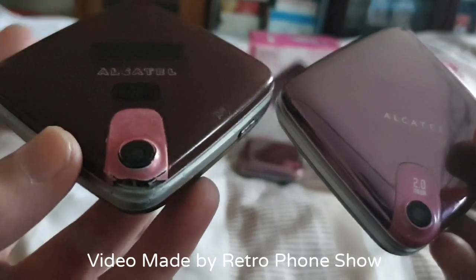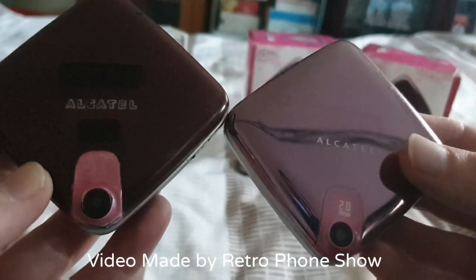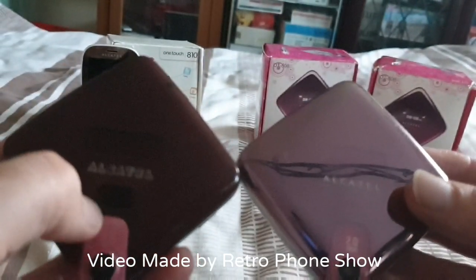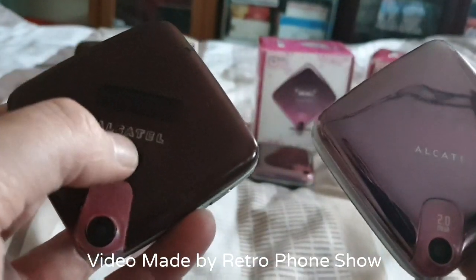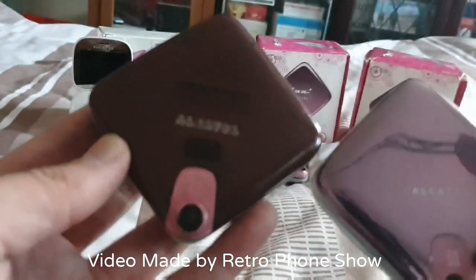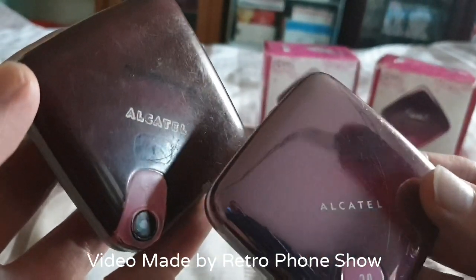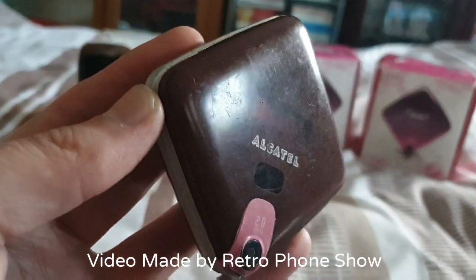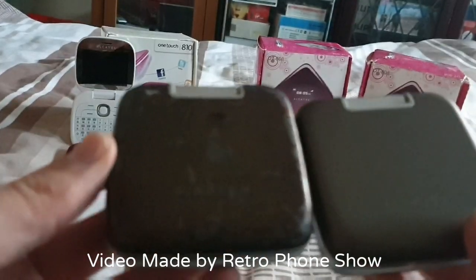That is weird — you've got a black thing there and there's nothing there on this one. The right-hand side rim is like thicker on that one, and this one is really thin. This one is more of a mirror-y type finish, and this one is more dull — I suppose it's because it's tattier. There's the back of it.